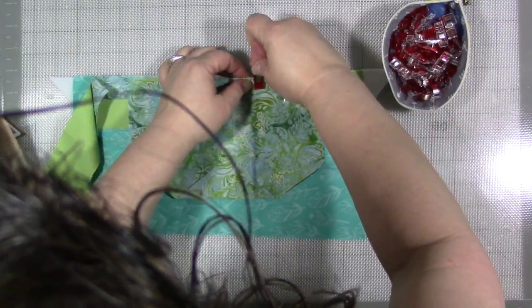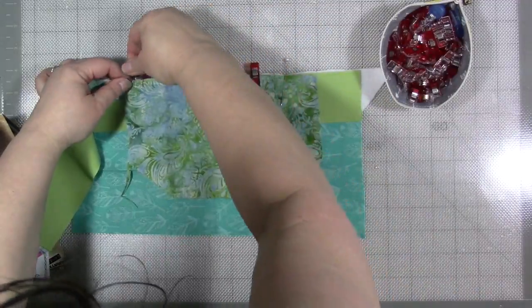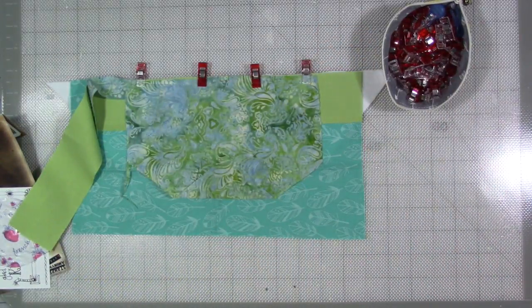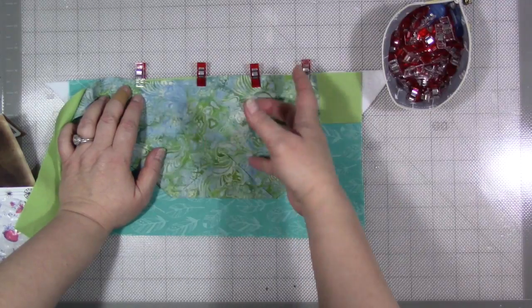Today we have wonder clips. Wonder clips are fabulous because you can just — it's so much faster, so much easier. I love them so much better and I'm less likely to poke myself and make myself bleed. They're wonderful.